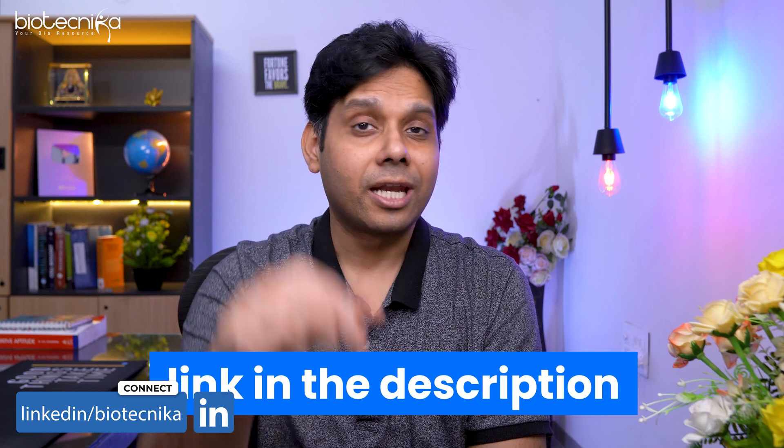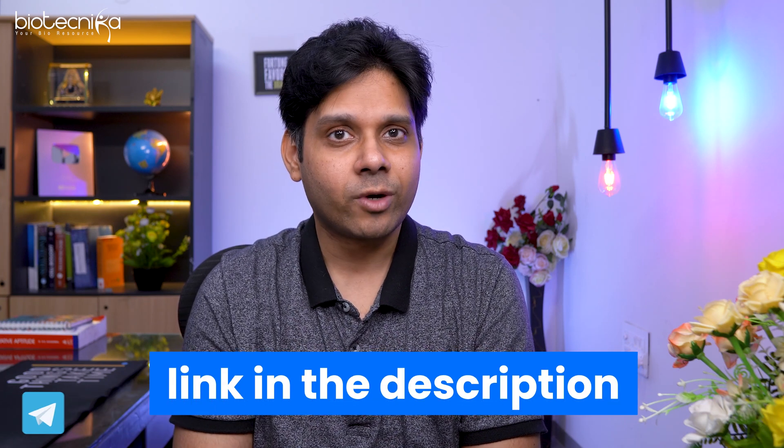So what are you waiting for? The link is given in the description. If you have any questions, post them in the comment section and we'll be right here to guide you. Thank you so much for watching. Keep shining, and remember — never give up, because you are a Biotechnica subscriber. All the best, take care, bye-bye.